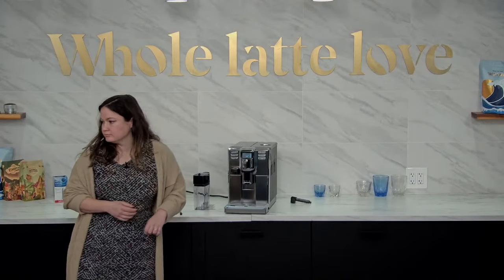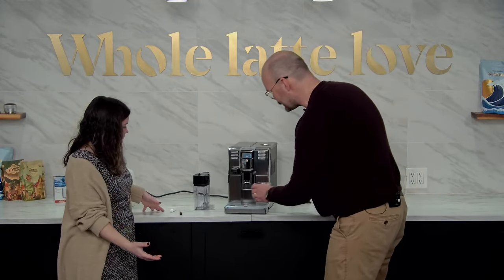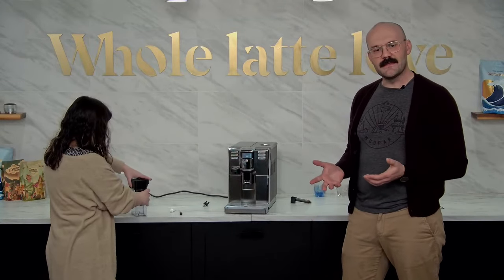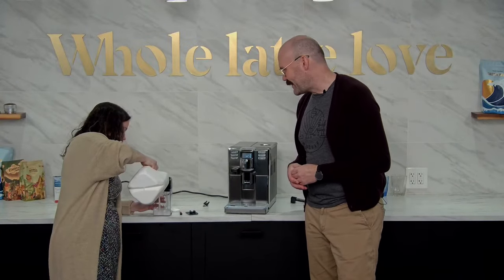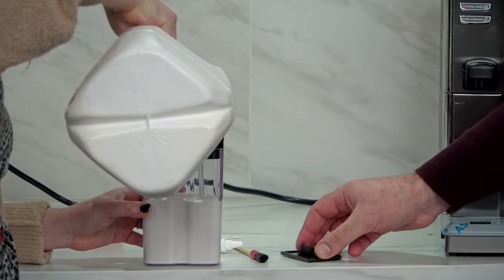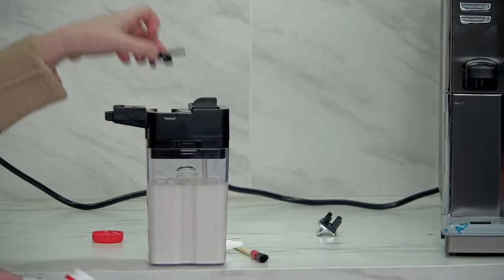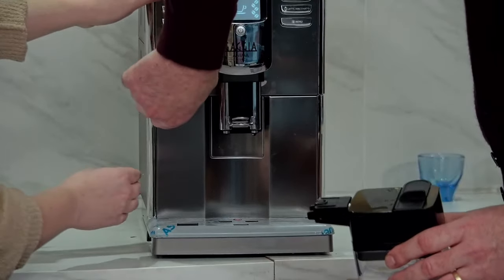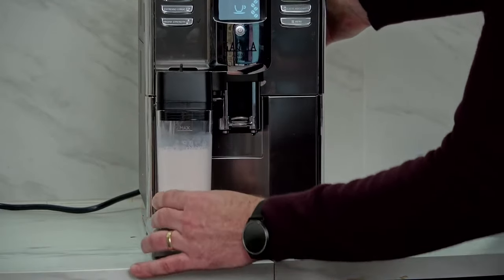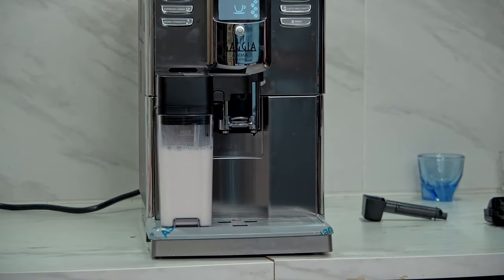Now that we've got that dialed in a little bit better, let's go straight for a cappuccino with the milk carafe. We've got the milk carafe — we're going to throw some milk in there. With the carafe, there's a little lid you can just take off without removing the whole top assembly. You just open it up and there's a little spot to pour the milk in. To attach the carafe, take off your hot water spout — pinch both sides — then put it in here. You can see it clicks in place at an angle.